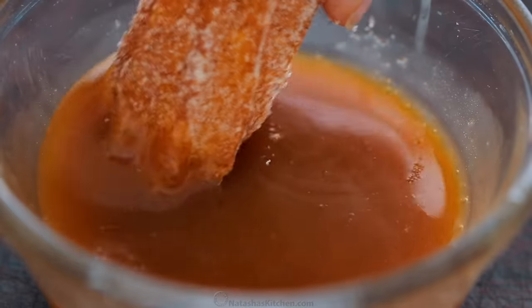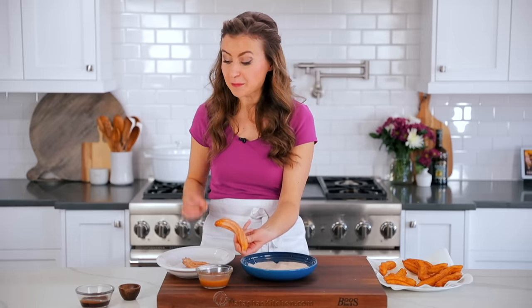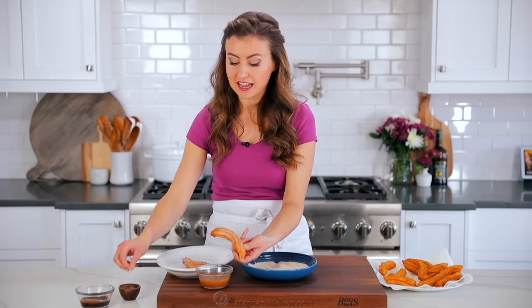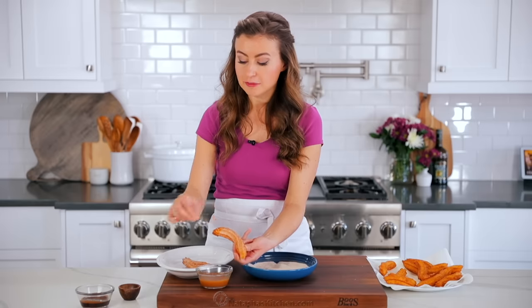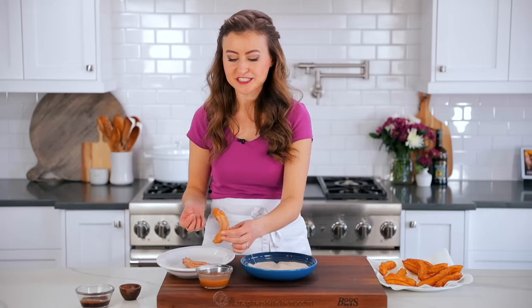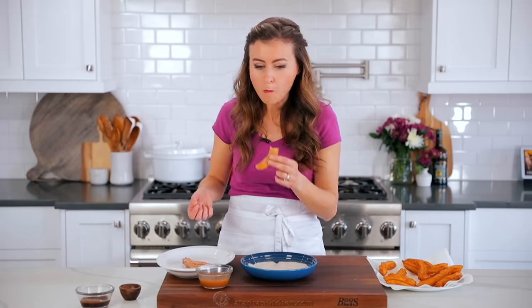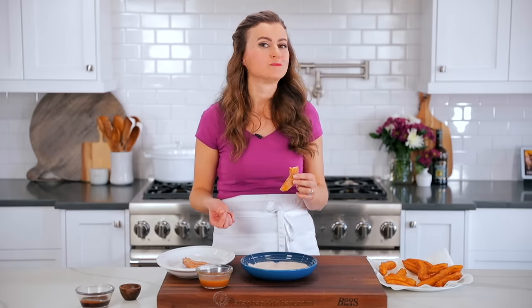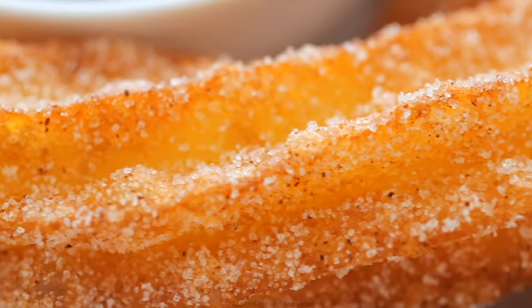Give it a little swirl. We have a salted caramel, and it is really a good idea to add just a little pinch of salt to balance the sweetness — it's just a really good combination. This tastes so much better than any carnival churro that you'll try.